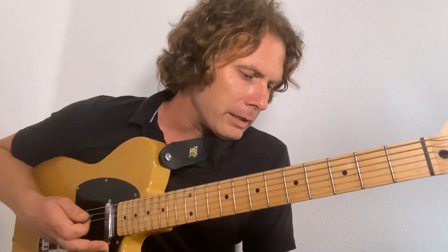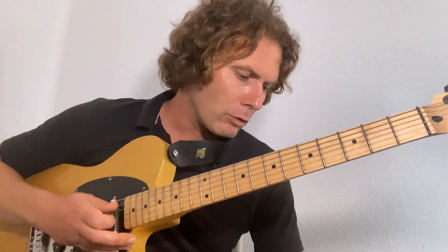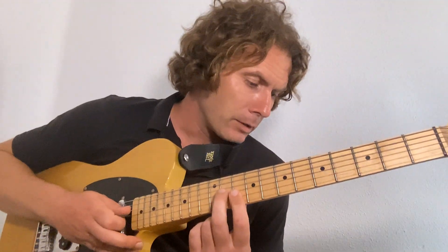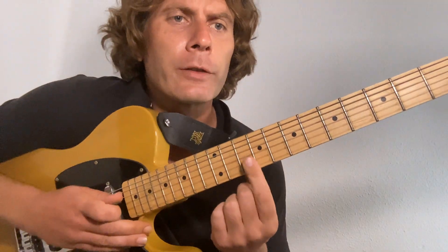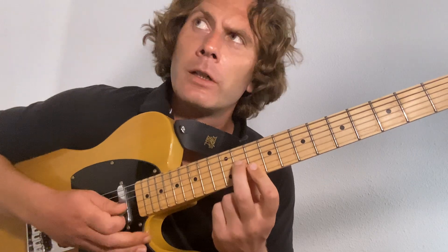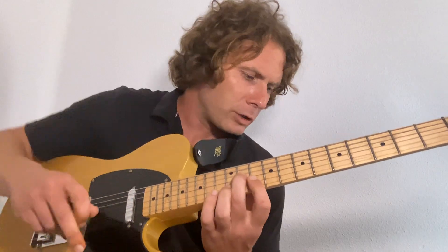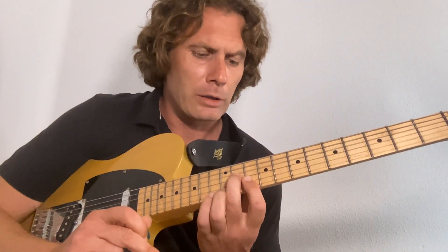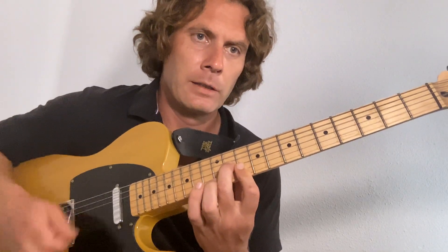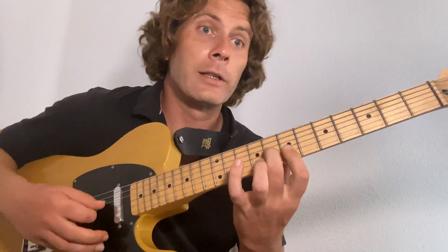The verse comes in there, and for the verse we use a major triad — first inversion if you want a bit of theory. It's one shape using two fingers: first finger goes over the first and second strings, second finger goes to the third string. We start on the tenth fret — same rhythm throughout — then pull back to the ninth fret.